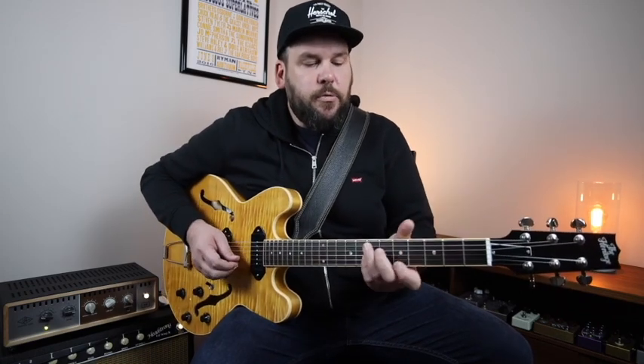Then as we move on to the E7 chord, I play this line right out of an E7 arpeggio shape, really just driving home the sound of that chord by using the chord tones that make up the chord.